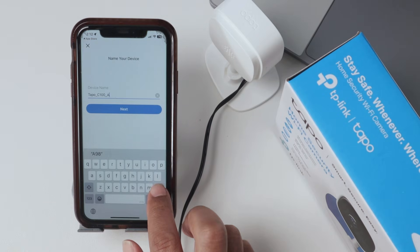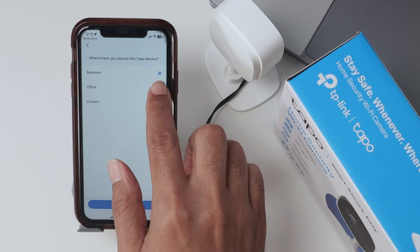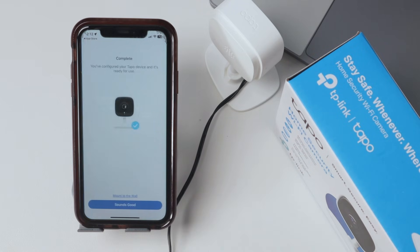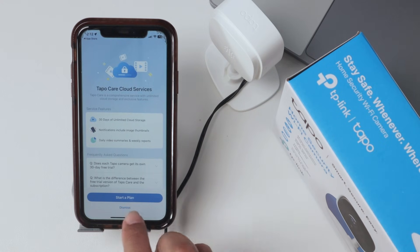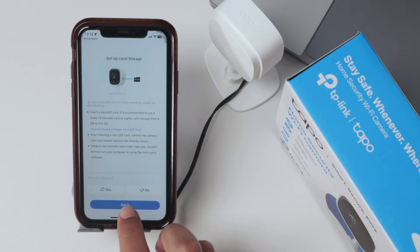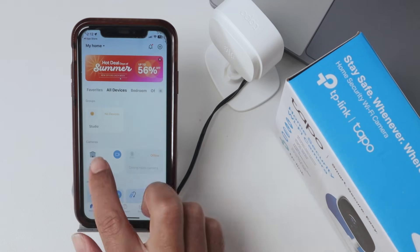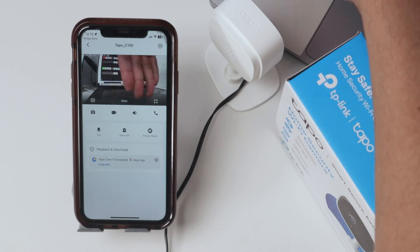You just need to name your camera — let's say TAPO C100 — and set the location, here at the office. Hit Next, then select an icon for your camera. Hit Next again. And now it's working. You can see back there the camera is working — pretty fine.